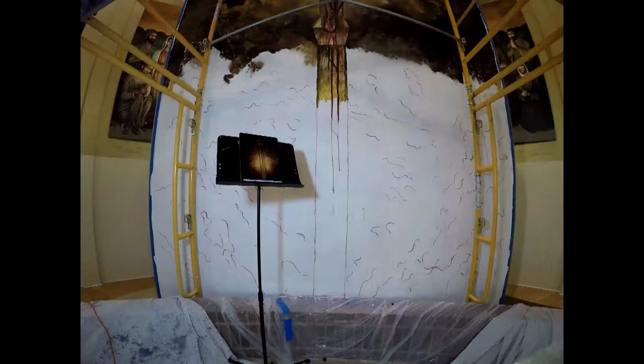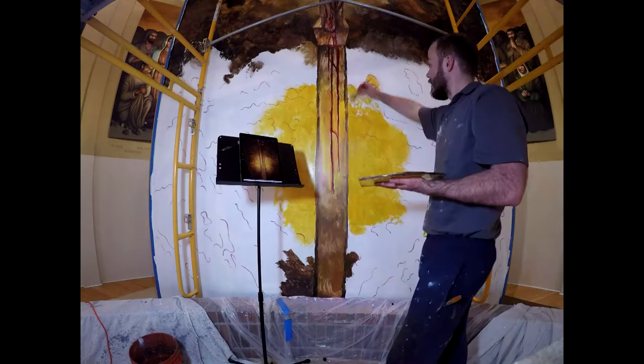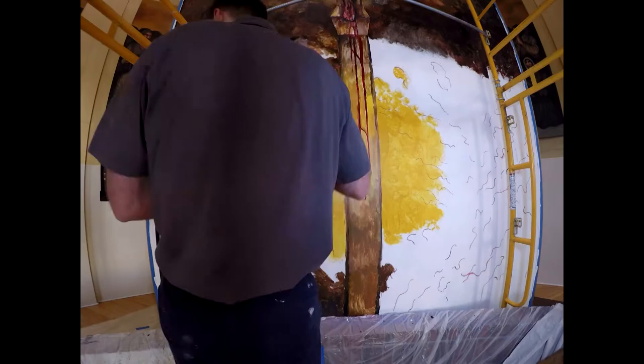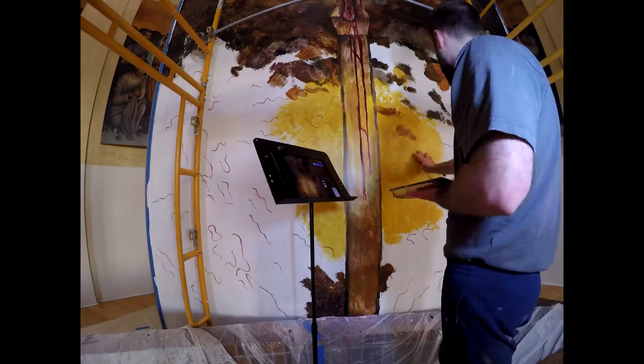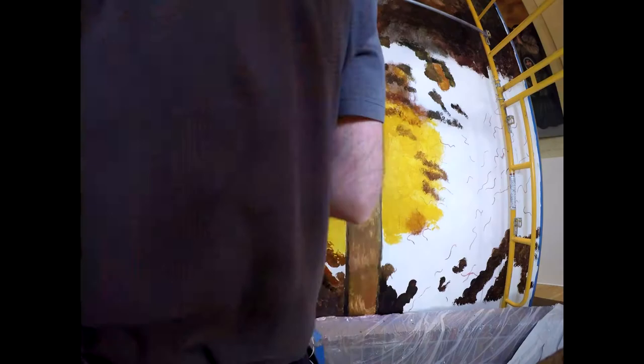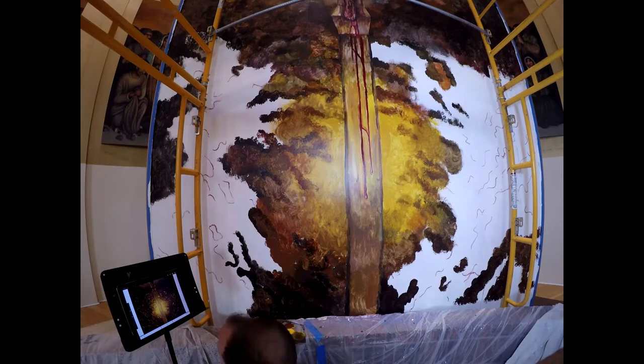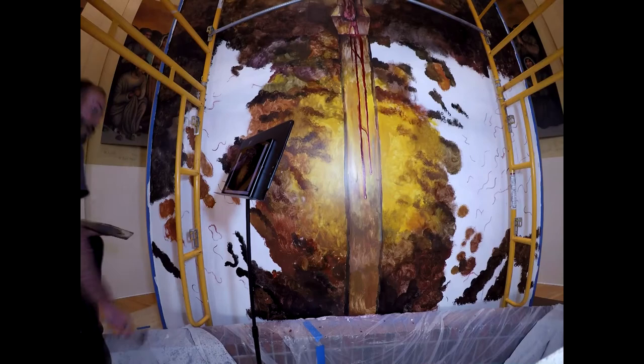Working at the bottom of the panel on the ground level was a break for me. I was able to work a little more efficiently because when you're working on the higher levels of the scaffolding platforms, some of your awareness is dedicated to making sure your materials aren't falling off and that you're secure and safe yourself. Working on the bottom is definitely a break — you can set up the reference on the music stand and move around freely without the concern of the scaffolding.